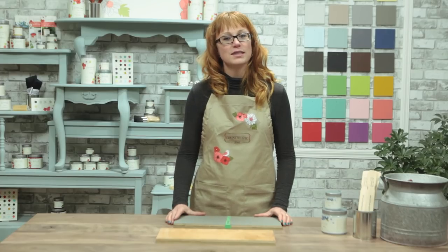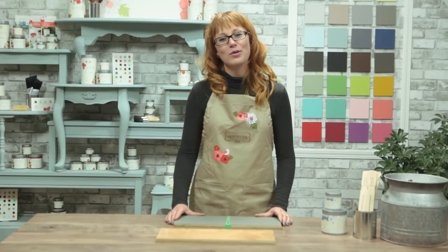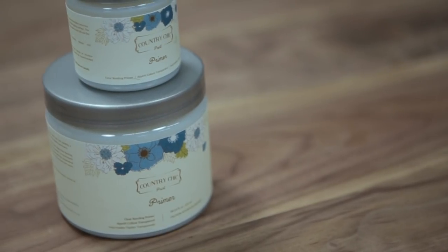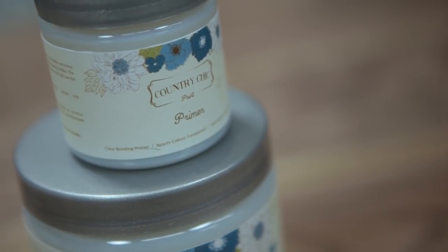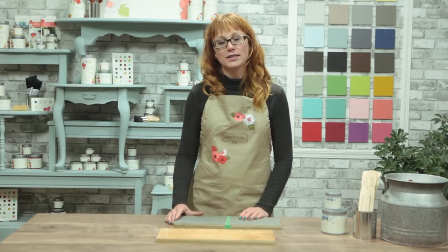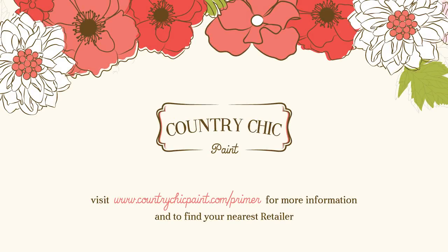For shiny surfaces, I would highly recommend using our clear bonding primer, as it will make your painting much more stress-free. It's a quick step that won't take you much time at all, but you'll achieve great results every time. I hope you enjoyed this video — please leave us a comment if you have any questions, or click the like button. If you'd like to find out more about our products and where you can find them, please visit our website countrychicpaint.com. If you don't want to miss any of our upcoming tutorials, make sure to subscribe to our YouTube channel. Thank you so much for watching, and happy painting!